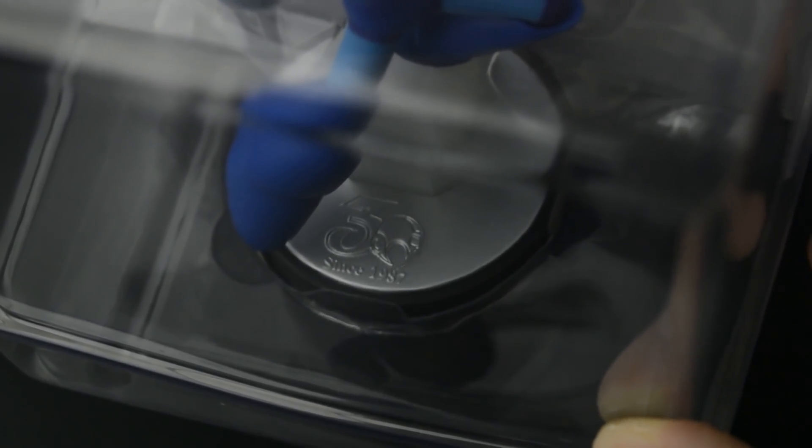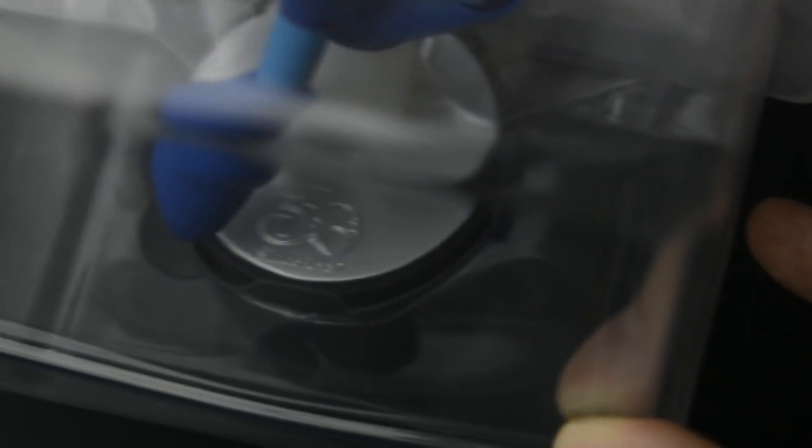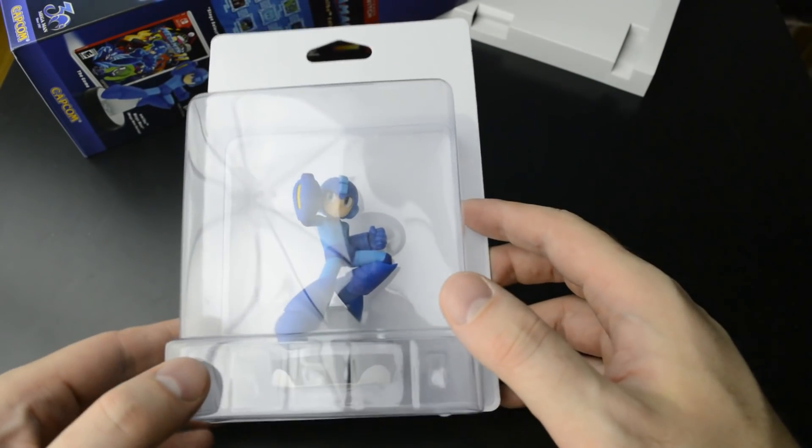And here you can see the base — it says '30 year anniversary,' since 1987. So yeah, they did the anniversary edition.